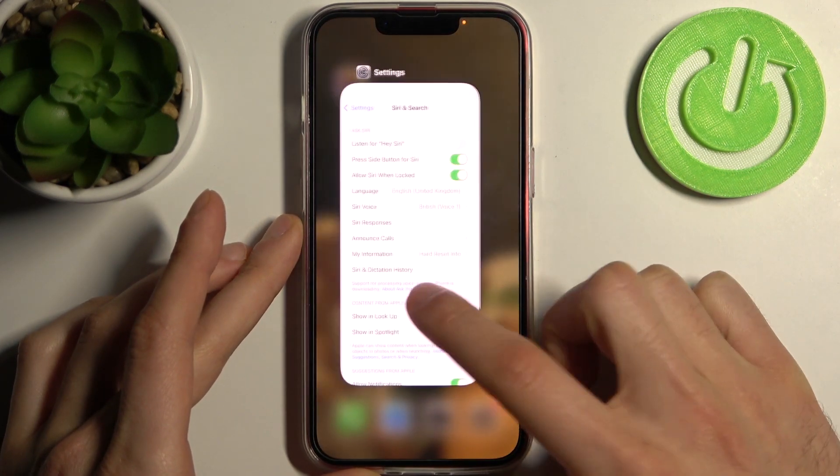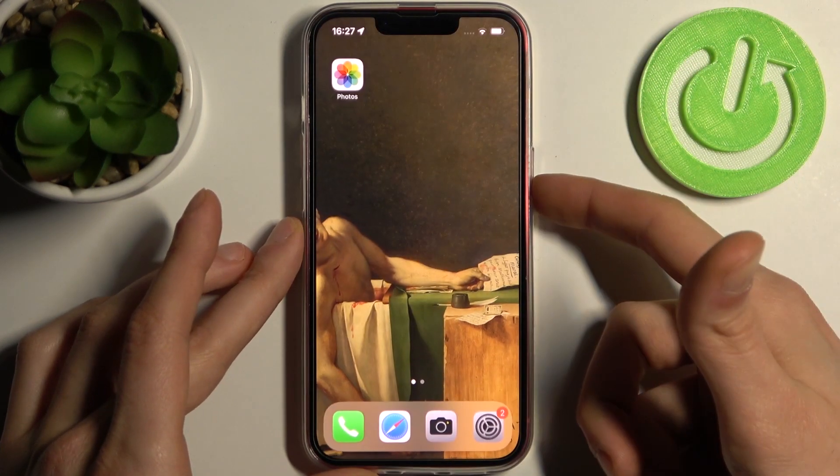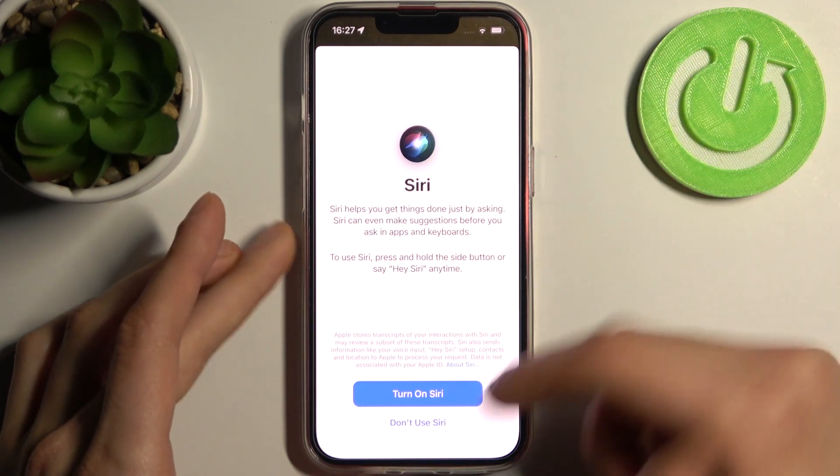If you want to disable this feature, just disable it here, and now Siri won't bother you anymore.